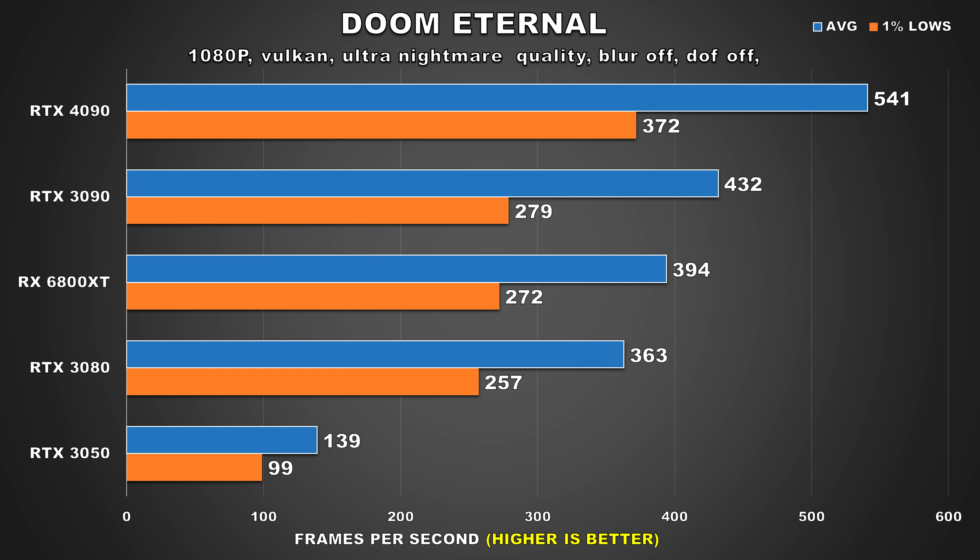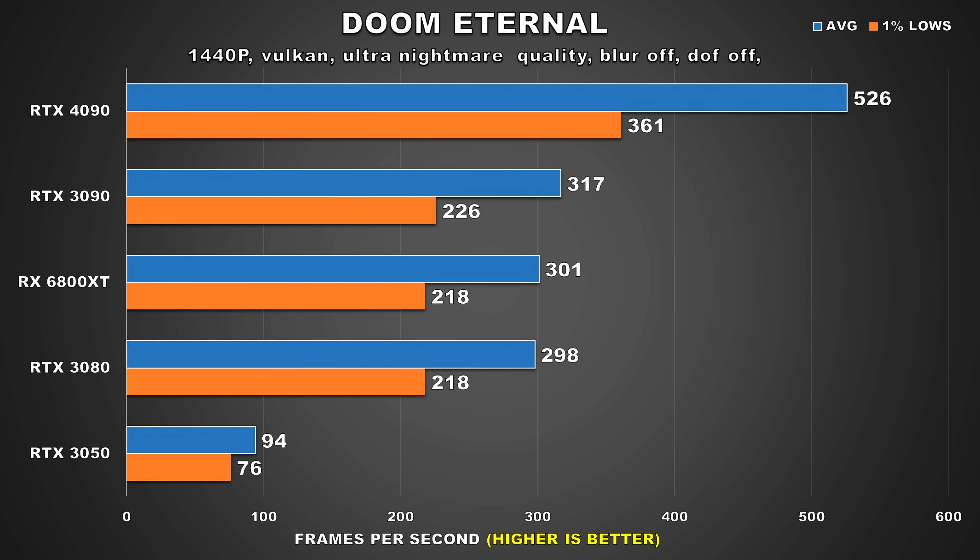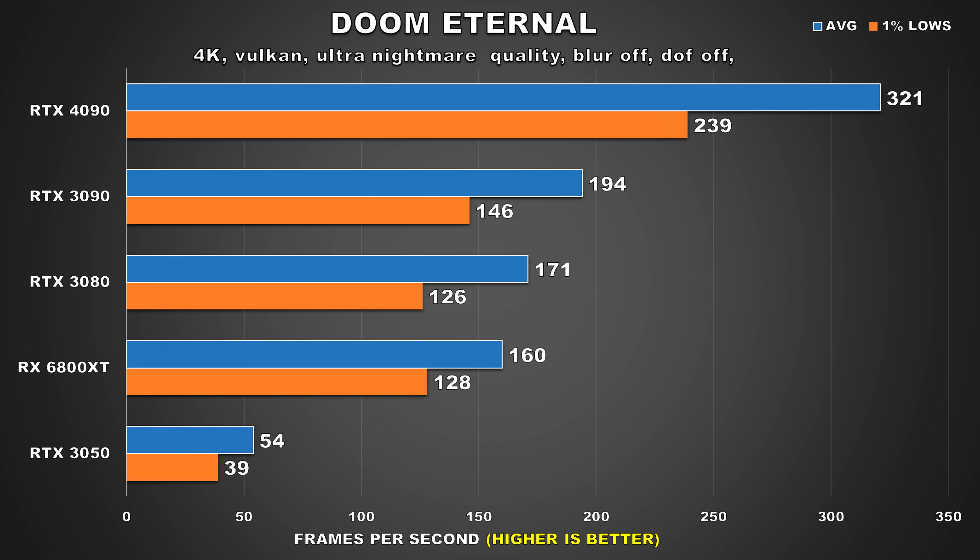The last game we're going to look at is Doom Eternal, known as being incredibly well optimized. At 1080p, all GPUs put up excellent figures, but the 4090 is just in its own territory at 541 FPS average. At 1440p, performance barely drops — meaning we were actually CPU bottlenecked at 1080p — and the 4090 is also 66% faster than the 3090, though I'm sure nobody would be complaining about getting over 300 FPS in this title. At 4K, all the GPUs still provide a buttery smooth experience, and it's still impressive to see the 4090 deliver an average FPS of 321. The difference between the 4090 and 3090 remains the same as what we saw at 1440p.